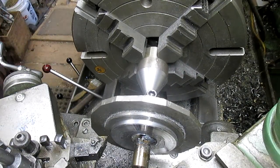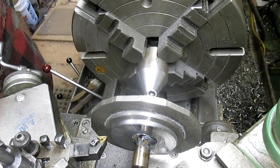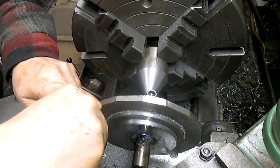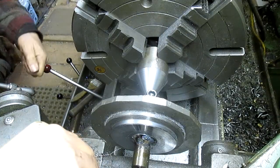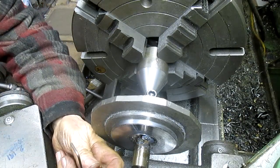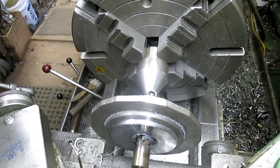I'd say that bit is cooked. Let's see if we can get another bit in on this — yep, that one's seen better days too.